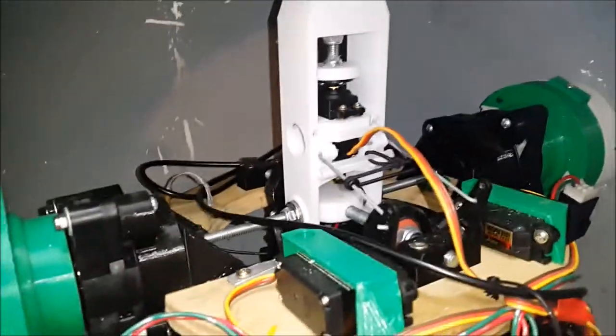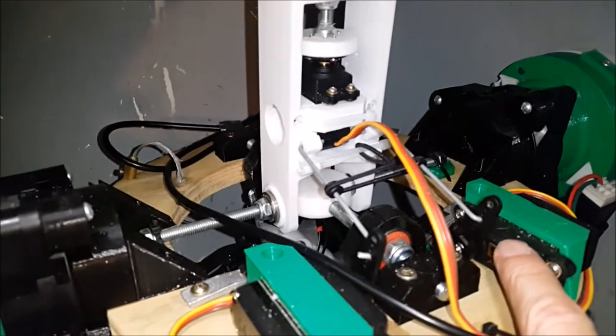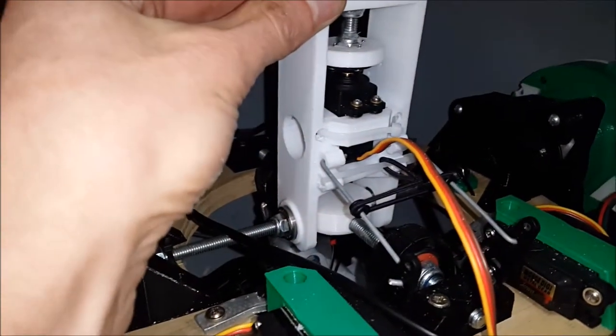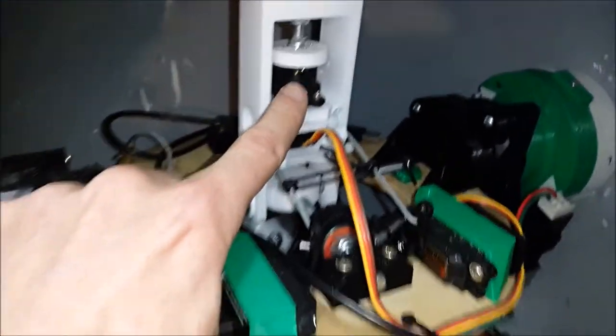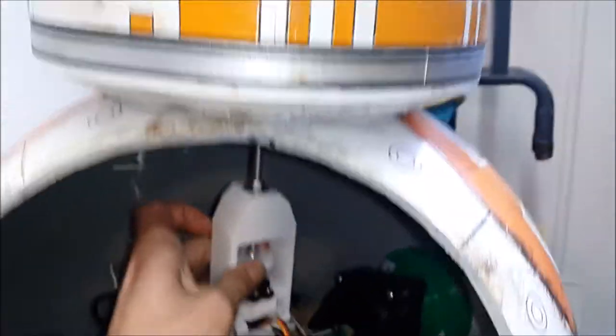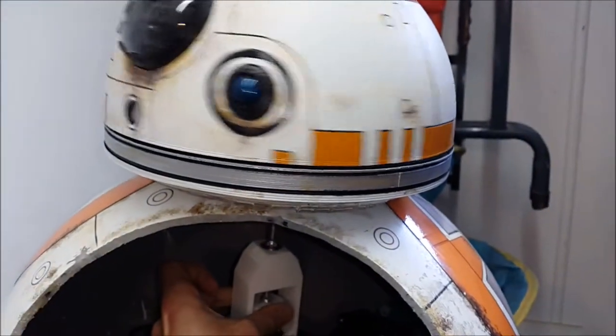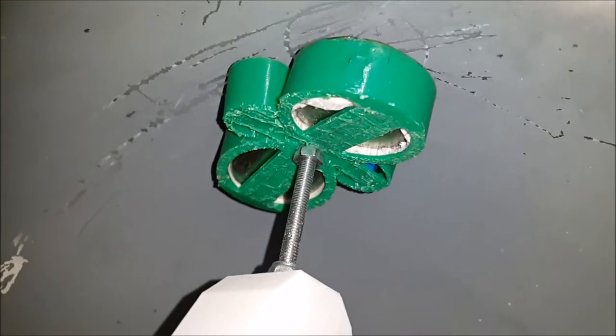This white part here is the head control arm, powered by these two servos that tilt it backwards and forwards. In the middle there's a head rotation servo — when you turn that, you can see his head spins.